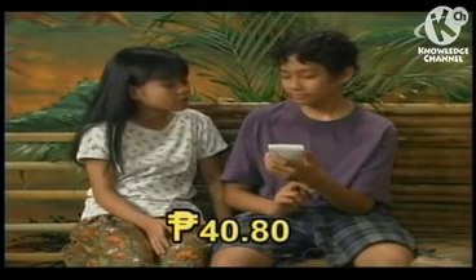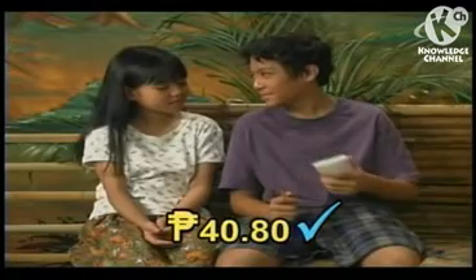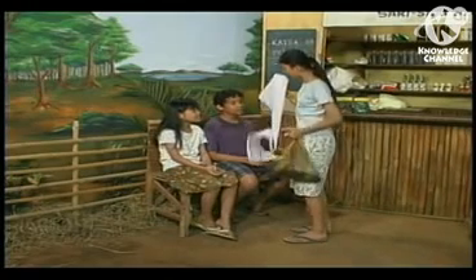We will have 40 pesos and 80 centavos. We added all our earnings for Bubut's project. It is more than enough to buy the materials.